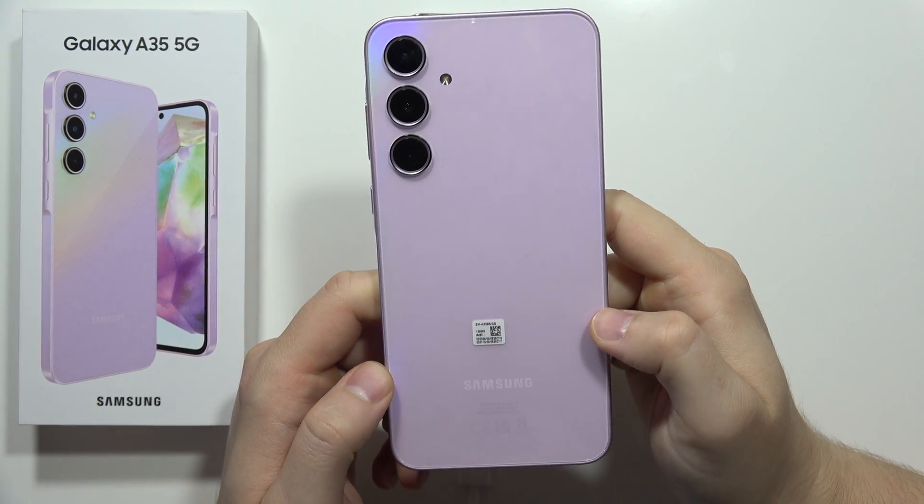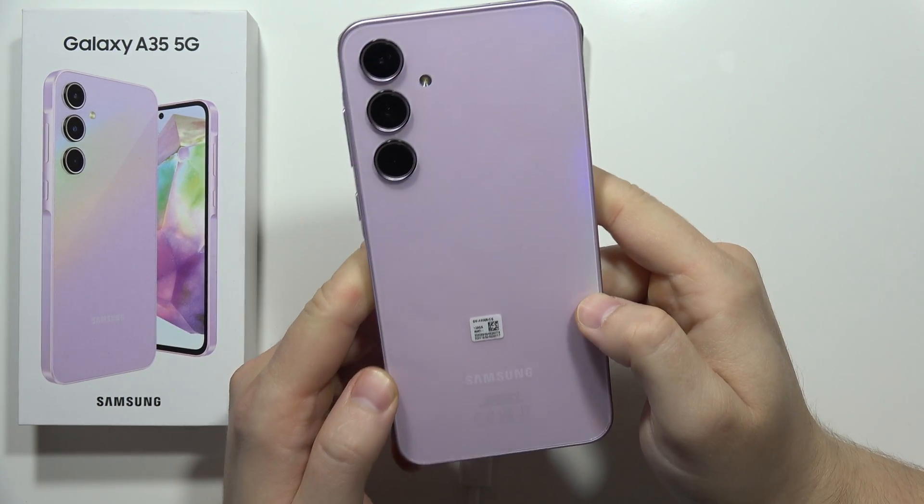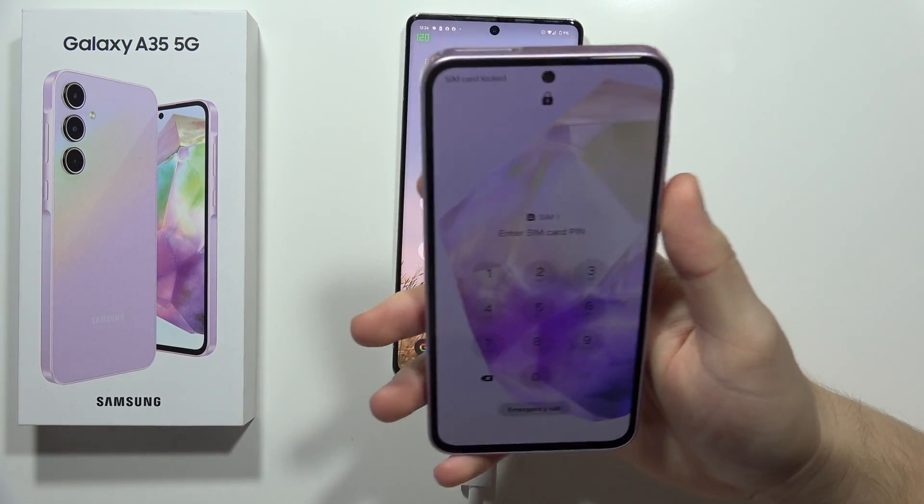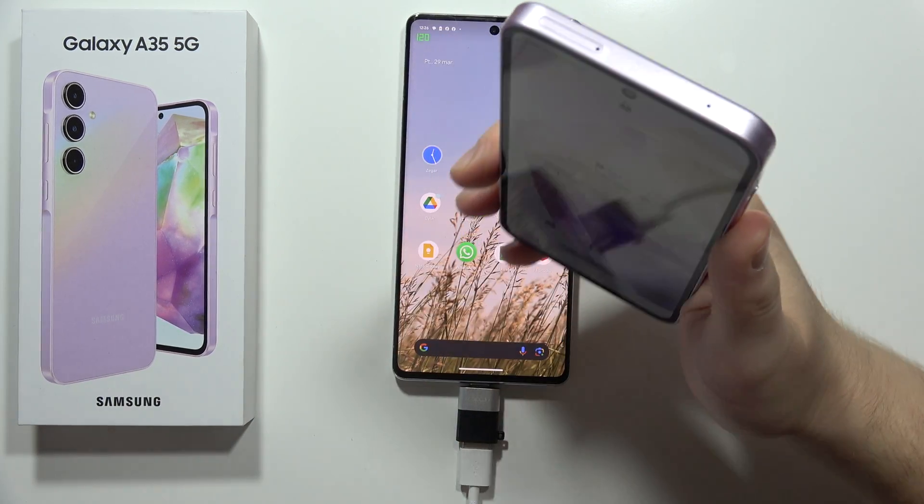To perform the hard reset on the Samsung Galaxy A35 5G using the recovery mode, first of all, it is highly recommended to remove the SIM card and the memory card from the SIM slot.